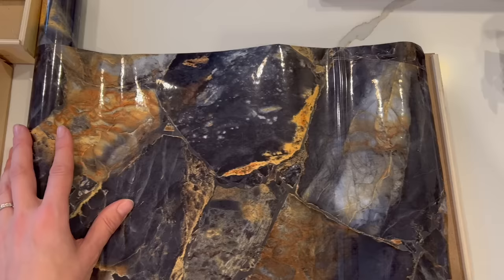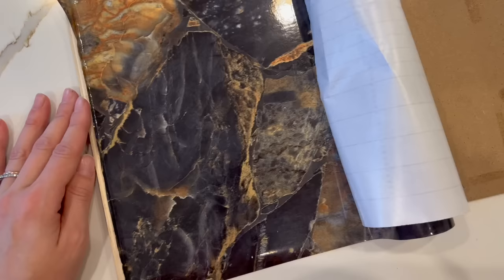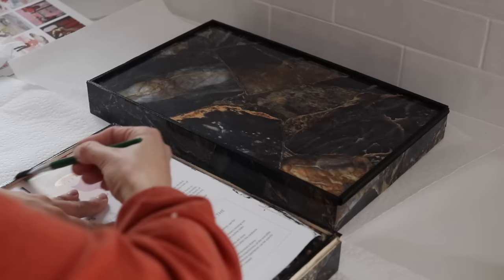Rather than just keep these in my closet, I decided to upcycle them using things I already have. I had so much contact paper left over from another project, so I decided to wrap it around the boxes. And then just to finish them off, I took some gel stain that I also had on hand and applied it over all of the wooden pieces that could not be covered with contact paper.